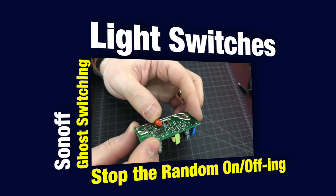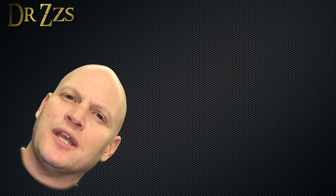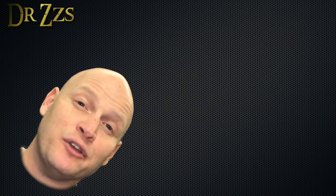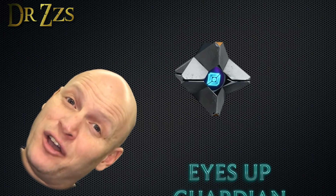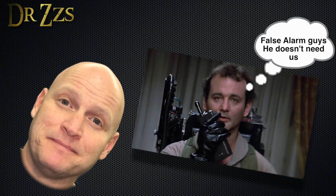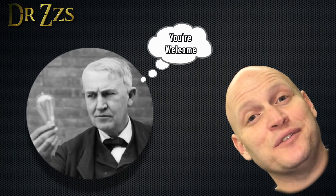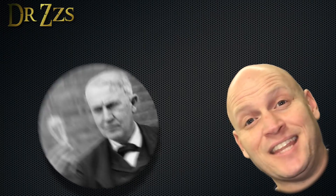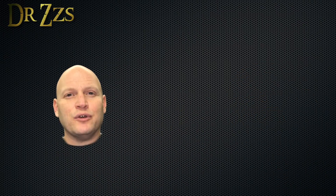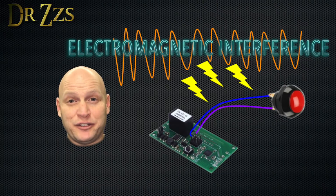Don't be fooled by the name - ghost switching is not actually caused by a ghost, and the solution has nothing to do with Bill Murray. Although when it happens at my house I do like to tell my kids that it's the ghost of Thomas Edison. They don't get it. Ghost switching happens because of interference from nearby electrical systems.